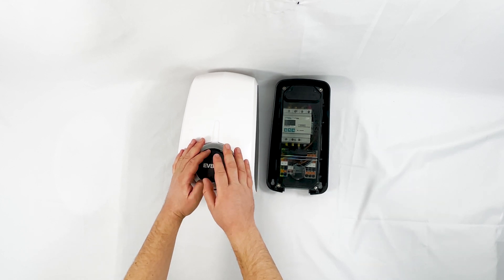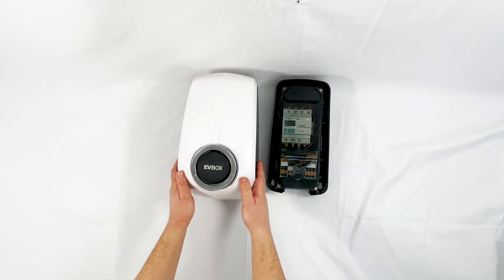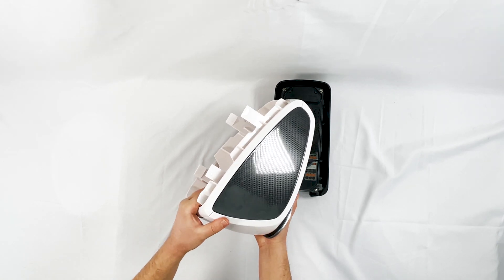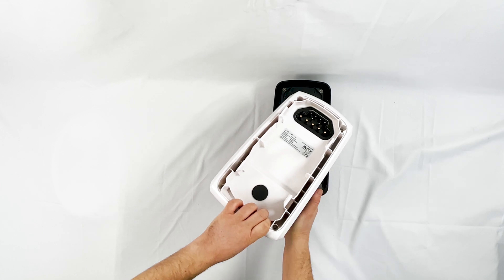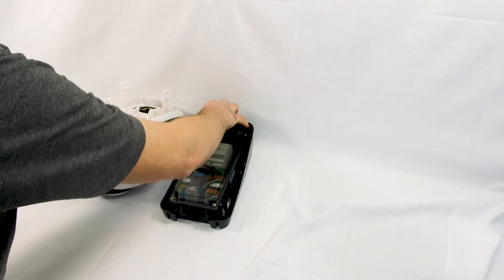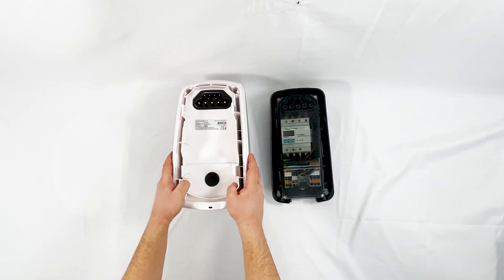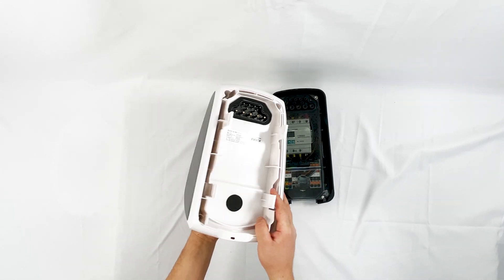It's quite a neat looking device. You can also change it for a different colour if you didn't like the colour it came in. At the back it has large connection blocks that plug directly into the rear section — just remove a small waterproof cover. This means you can swap the front for different socket types in the future, which I think is a very neat idea.